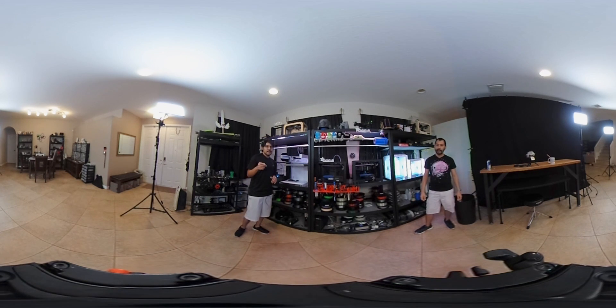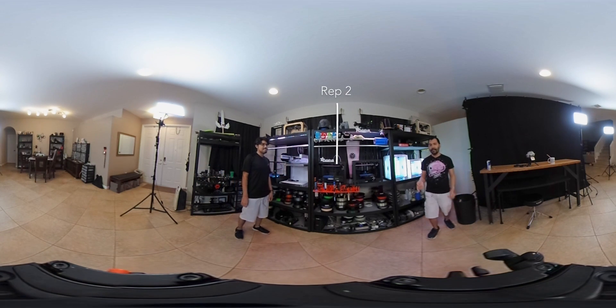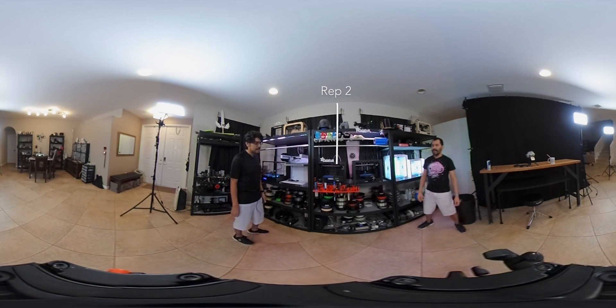Make sure your quality setting is not set to auto - make sure it's on the highest quality so you can get the full pixels. That should be just 1080 since we're using the Theta S camera here.